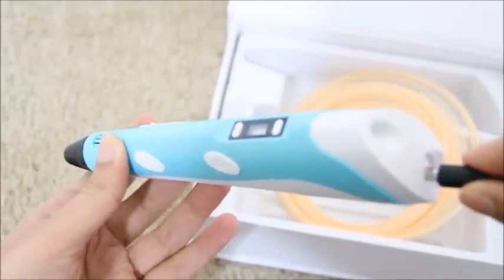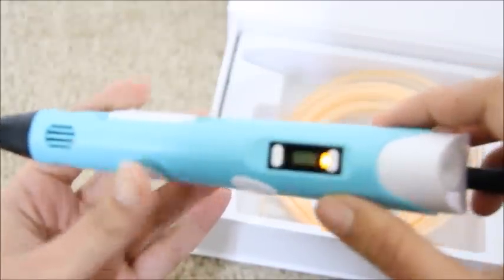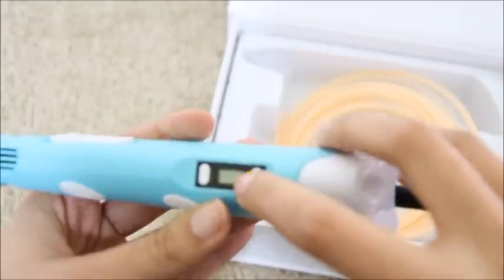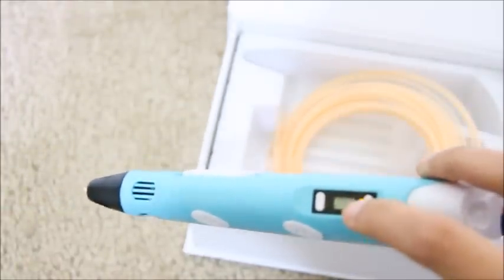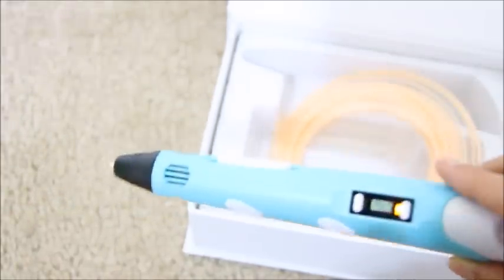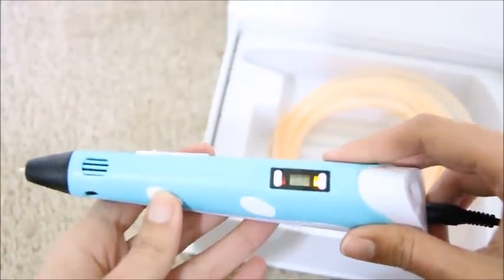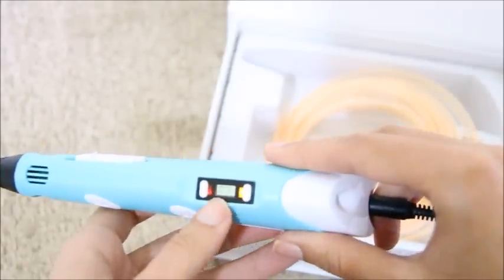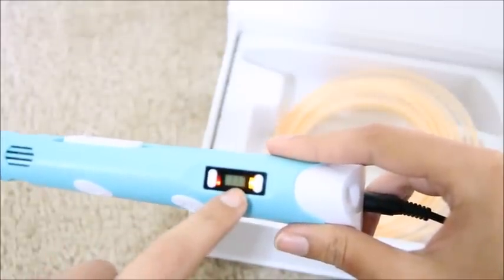I'll plug the adapter into the pen right here. You can see the light has come up on the screen — it is showing me the option to select if the filament is PLA or ABS. I'll press this to initiate the heating. You can see the red light has come up, so the device is now heating up.